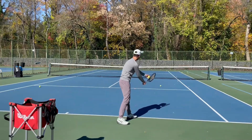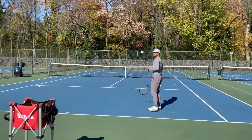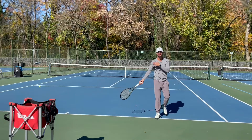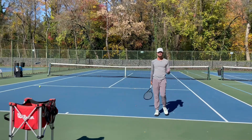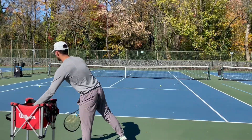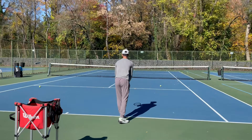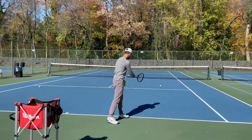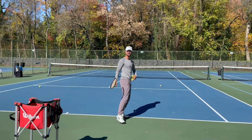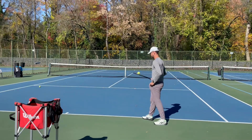So when I serve, I'm going to be able to rotate my body around. It's going to have less wear and tear on my shoulder and arm, and I'm going to be more consistent. So make sure when you go out on court, instead of lining up to the box, you're going to line up to the right net post if you're a right-handed player, and the left net post if you're a lefty.